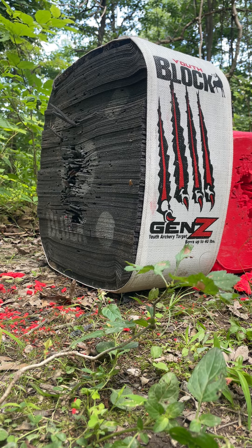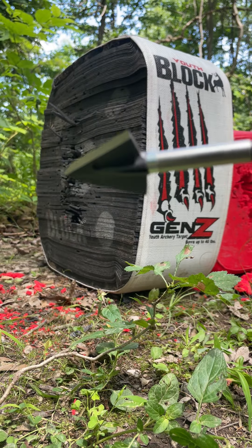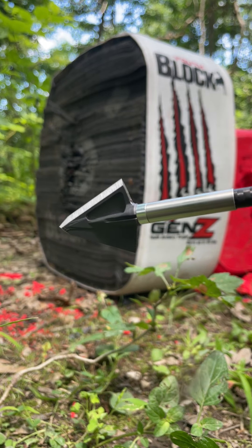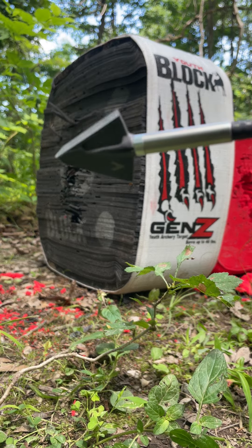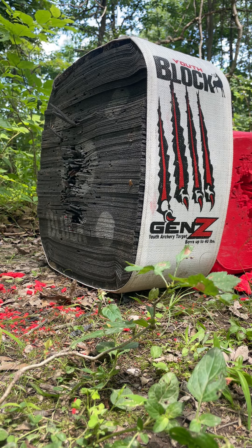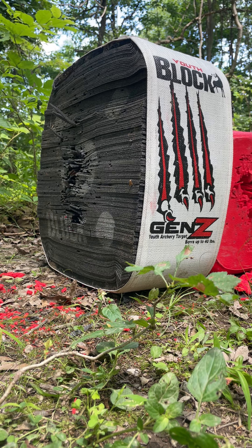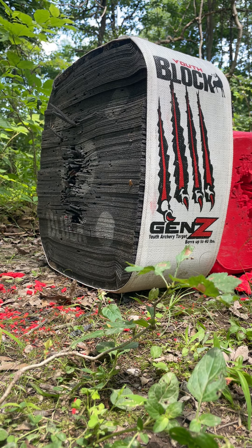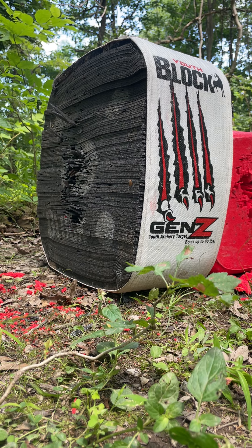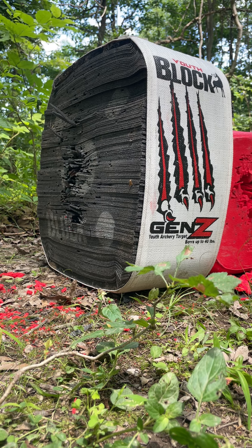Gonna be doing another broadhead accuracy test today. This is going to be the Tough Head 2.0 Evolution, 150 grains, just came out last month. Really liking these heads. Gonna be shooting them at 50 yards today using my Matthews V3X 33, set at 29-inch draw, 71 pounds. Gonna be using the Sirius Apollo 300 spine, coming in at 555 grains. Shoot the field point, then the broadhead.